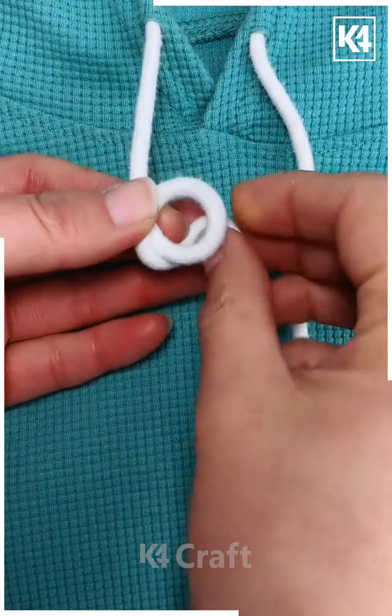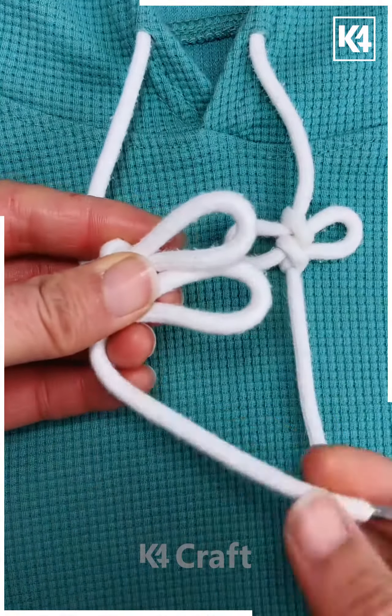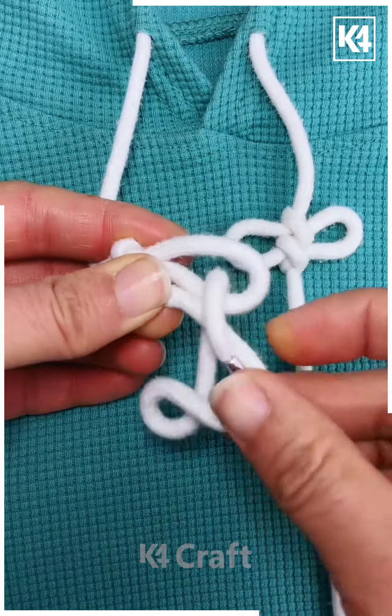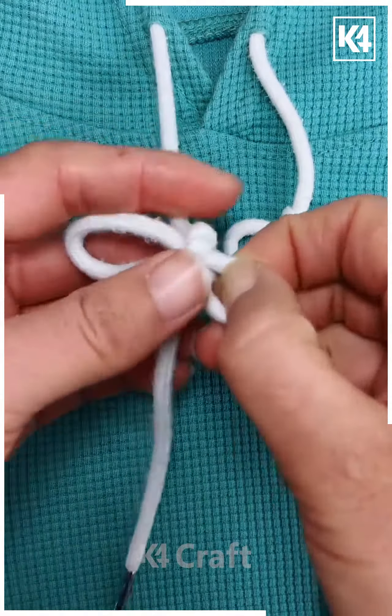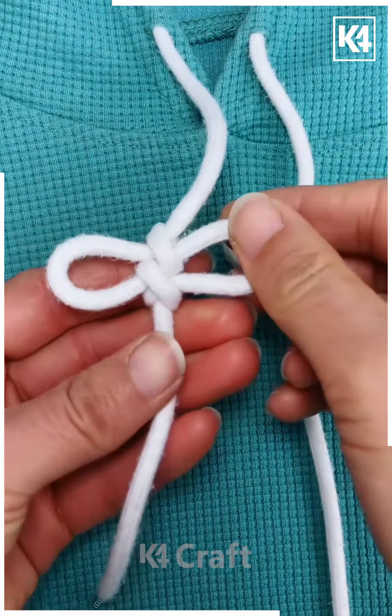Next, we will take our loop and then bring it up through the top as such. Now, make a loop out of it on the other side, however, do not pull it all the way through. Leave it as a loop and now pull the end through it. Now, continue on and pull the sides out as such. This will be the final look of your bow-like design.